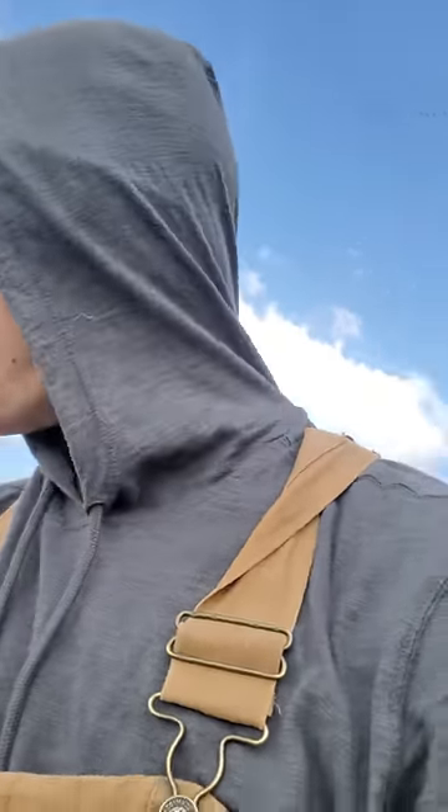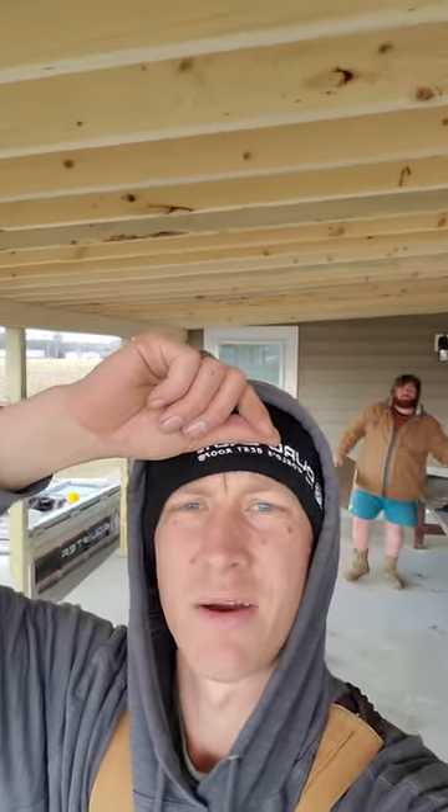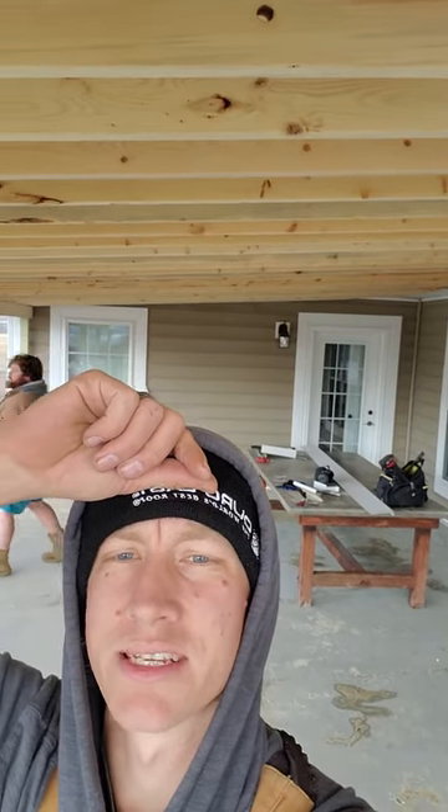It's a lot easier to do it this way than tying the porch up into the roof to give it a proper three or four on 12 pitch — a lot less framing. It looks really nice too; we're going to have the pine exposed. Since I did span 16 feet, I went one foot on center with the two-by-sixes so it won't sag.